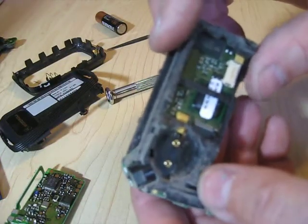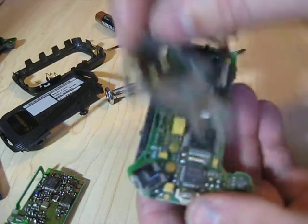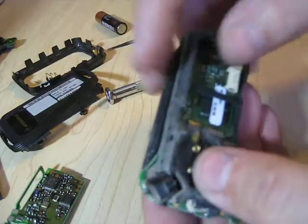Now you're left with this assembly that just has the main board and the display in it. Since there's nothing wrong with this one, I'll show you another one and take it apart.